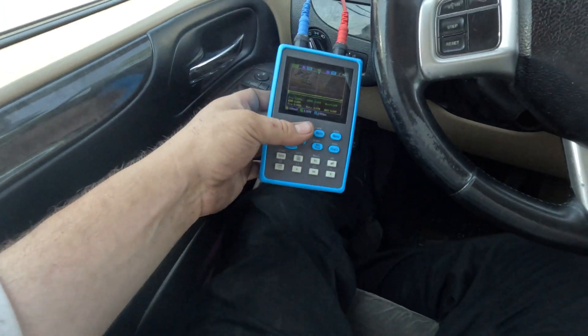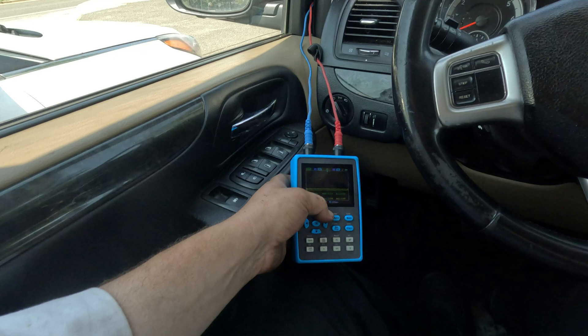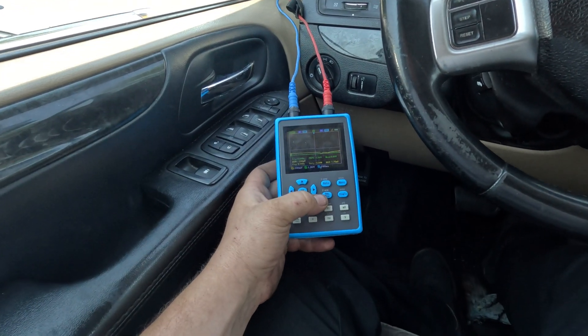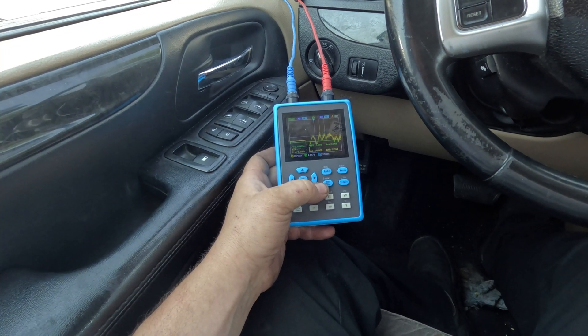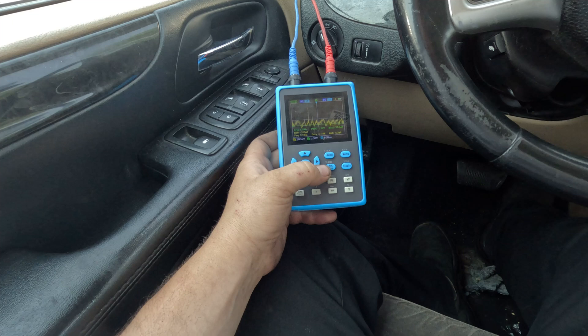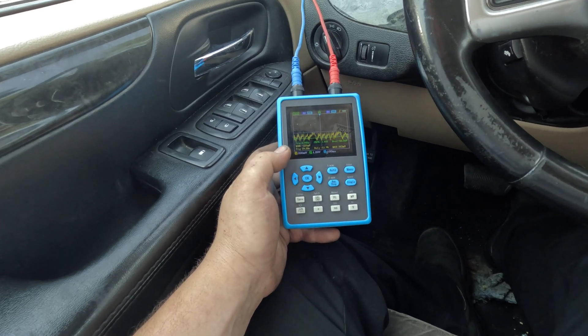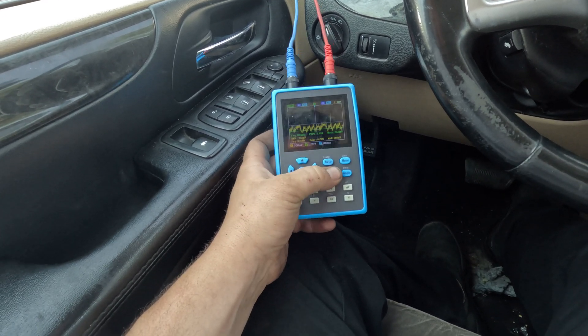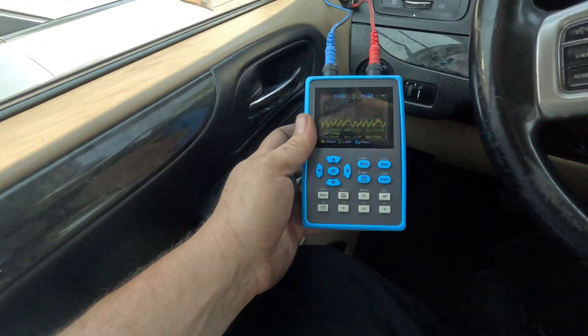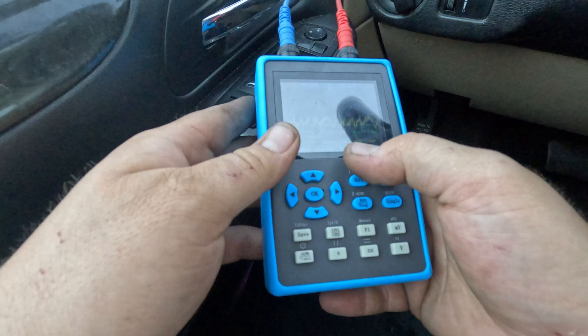What we're going to do now is crank the engine — a clear flood crank. Put the key on, hold my foot down, and let's see what we got. Looks like we're getting a pattern. I'm going to push stop to freeze the screen.